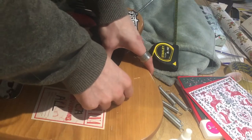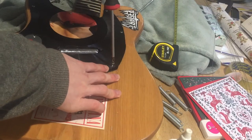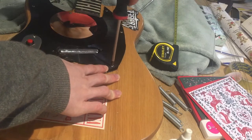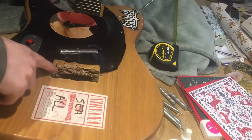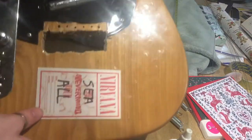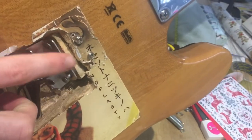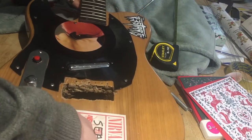It still doesn't sit completely flush, but that's not an issue because the tunomatic bridge isn't going to be resting upon it. It's just going to have its own separate bit and it's not going to be as wide. Of course there's no springs now. I still have the claw, which I can take out, and I can also take out this block which I had originally put in there in the first video I ever did of modding this guitar.